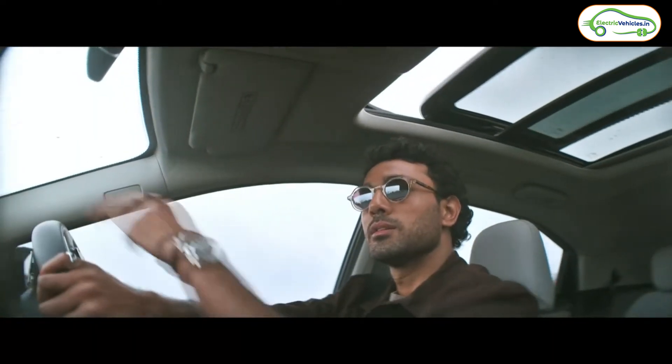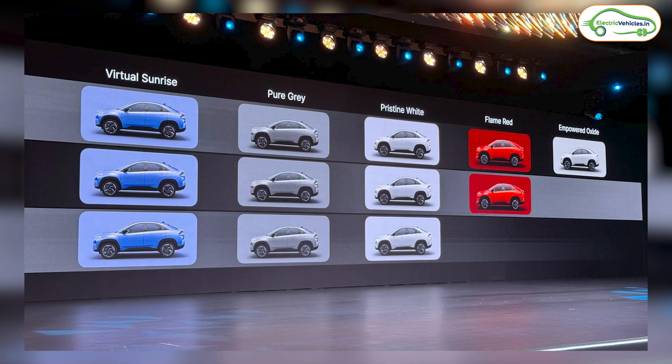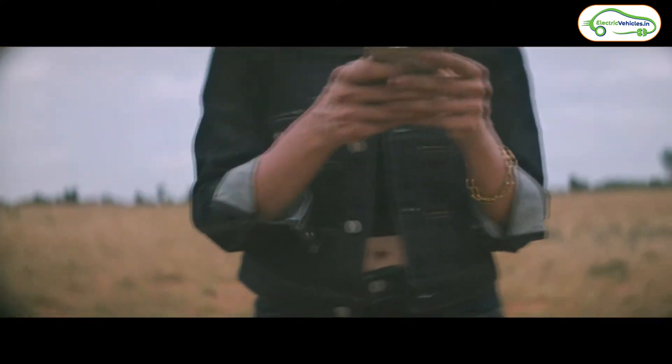The Tata Curve EV is available in five colors: Blue, Pure Gray, Pristine White, Red, and Oxide. Bookings open from August 12, and test drives are available from Tata dealerships starting August 14, 2024. Those are the complete details on the Tata Curve EV — share your opinion in the comments, hit the like button, and subscribe to Electric Vehicles India. Go green, go electric!